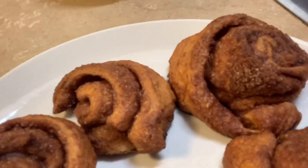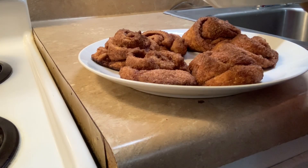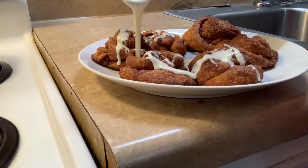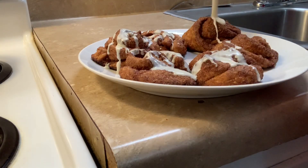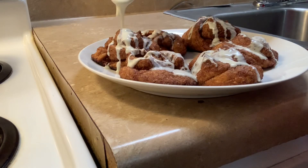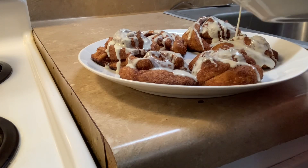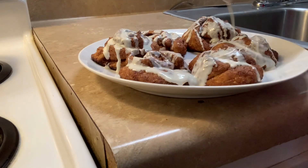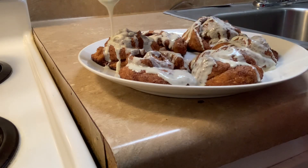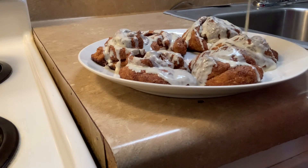That's them — looking really good. I'm about to add this — oh wow, look at that! This is cream cheese icing. All I did was heat it up a little bit in the microwave. Beautiful, beautiful. You put on as much as you want, as much as you like.